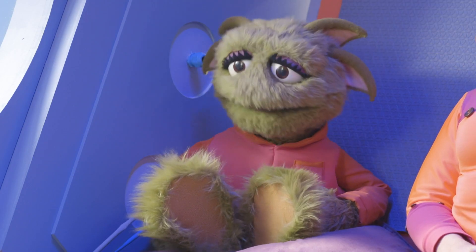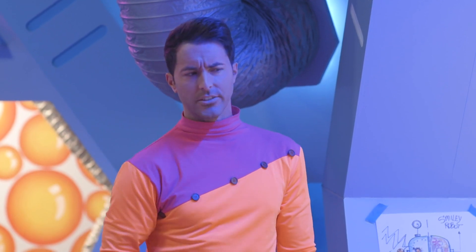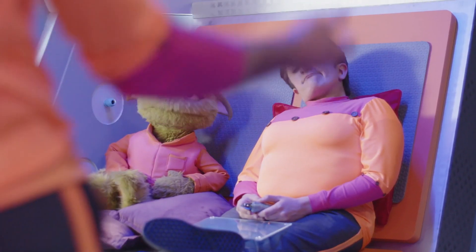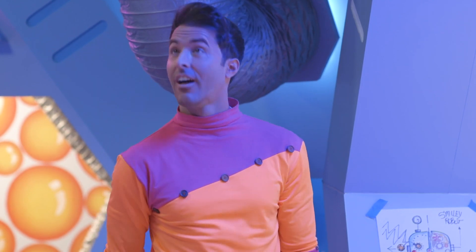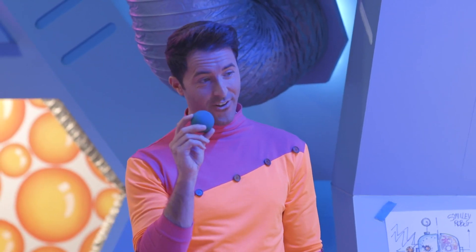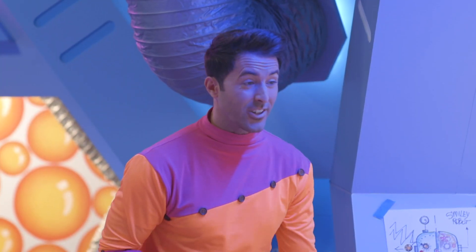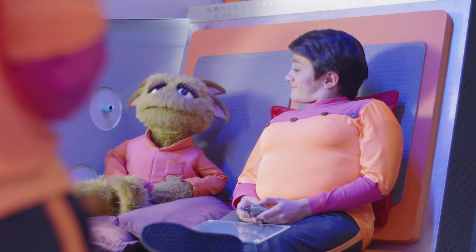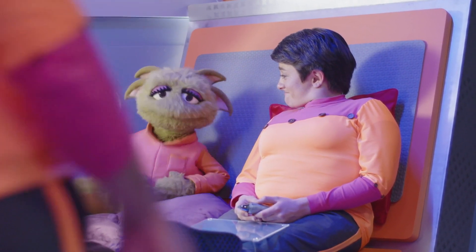So a ball has to be full of air to be bouncy? Not always, Zoom. If the stuff that the ball is made out of is stretchy enough, then you can have a bouncy ball with no air at all. In fact, if you've got the right ingredients, you can even make your own bouncy ball. Make your own bouncy ball? I'd love to see that.